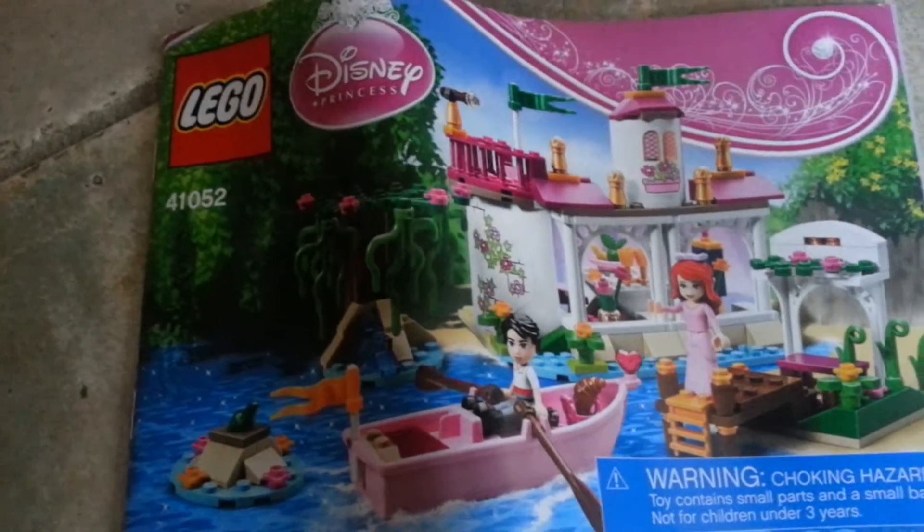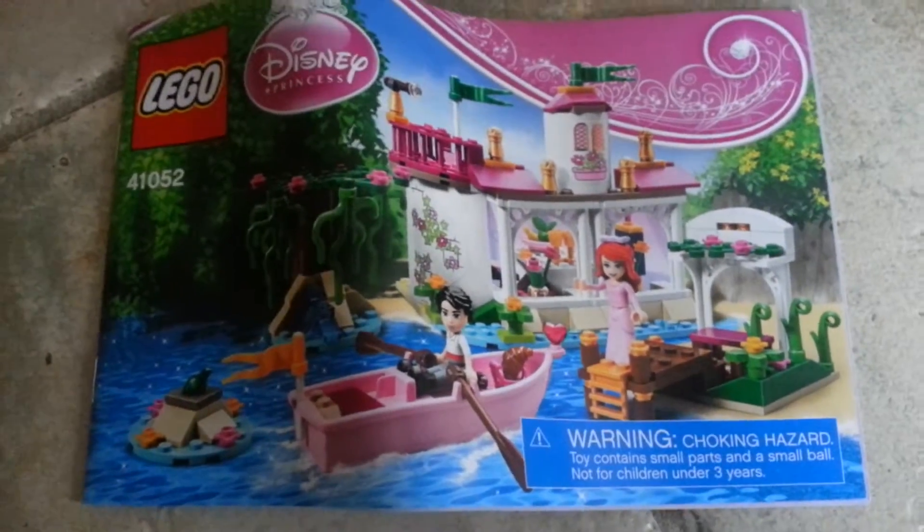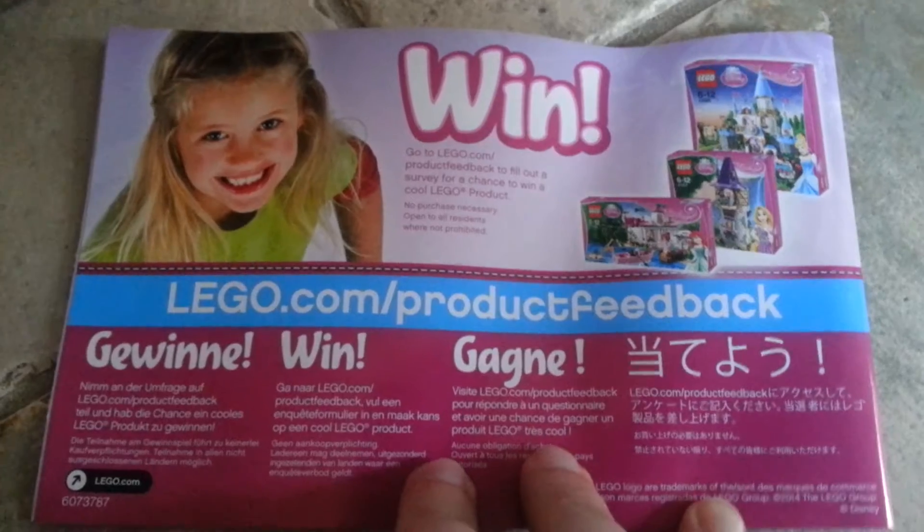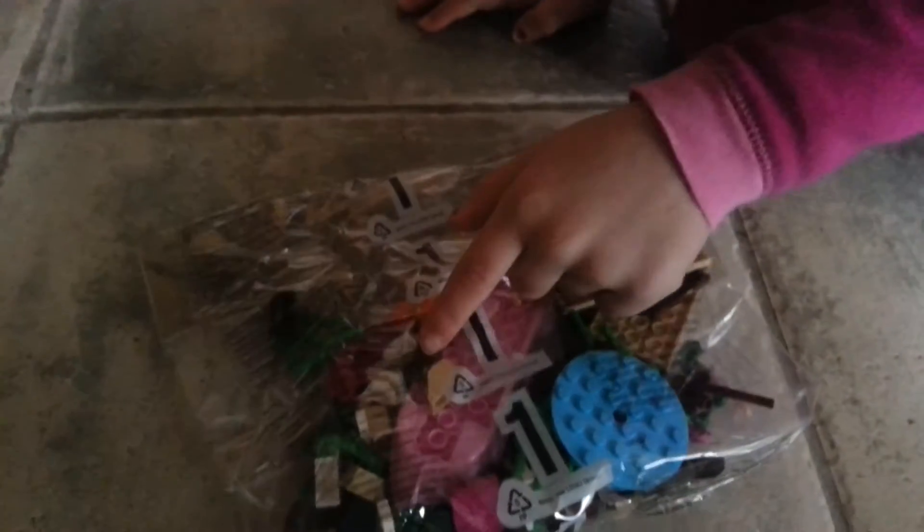Hold on, you can do this in the back. Here, you can put it in the back. No, no, no, I think this one goes in the back. Here, it's this one. On the back.